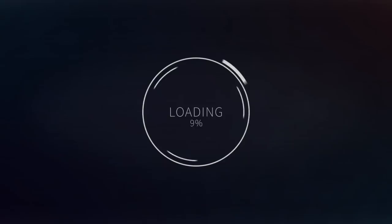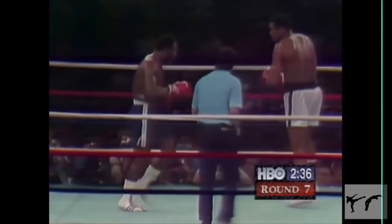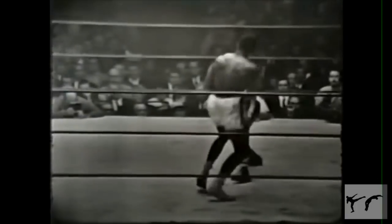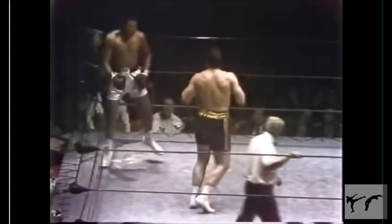We're going to get into it right now. Welcome to the commentary guys. Got some quick clips of the legend Mohamed Ali. Wanted to tie in with today's video and just show you how important it is to stay light on your feet, just to help you move across the ring, create angles, and simply not be hit.